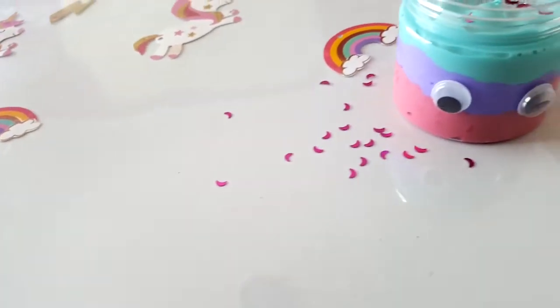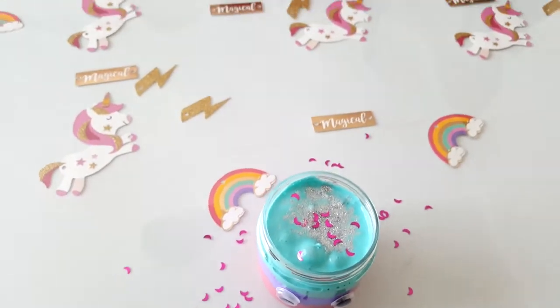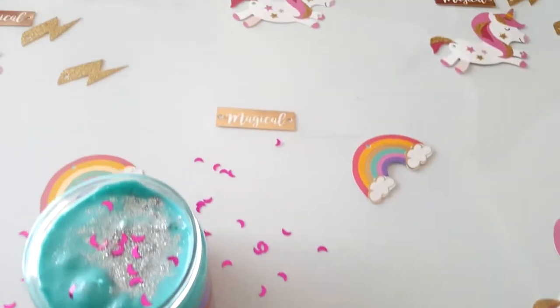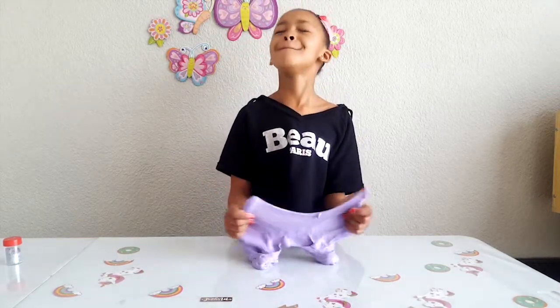Look how pretty this is! I just don't want to stop playing with this because it's just so amazing, and there's some googly eyes!